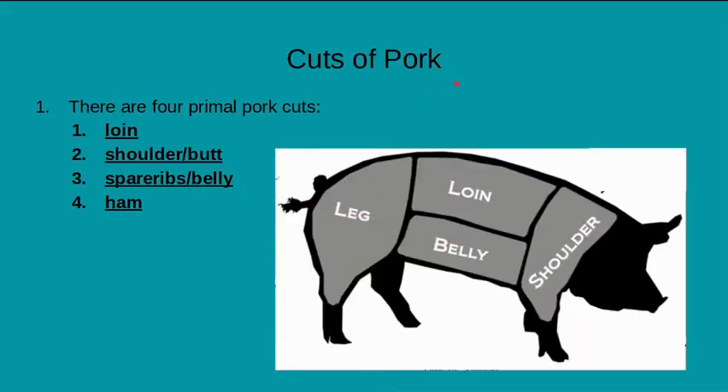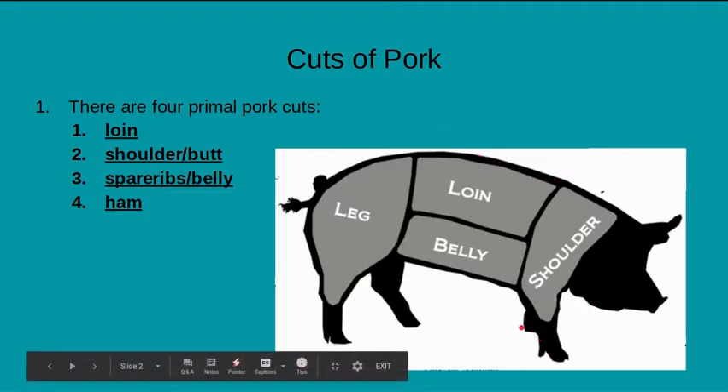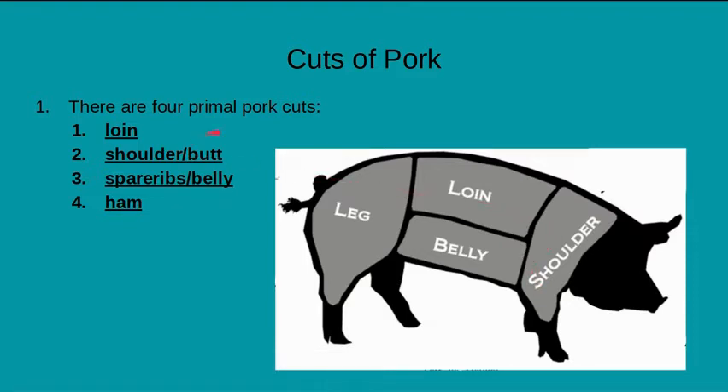So we went over the primal, fabricated, and the whole carcass. You can buy pork as a whole carcass — sometimes it will include the head, and sometimes it will include the feet as well, but you can purchase them without. The four primal cuts for pork are the leg, loin, belly, and shoulder. From there, you could do those fabricated cuts, which would be cut to the actual weight you'd want for single servings.